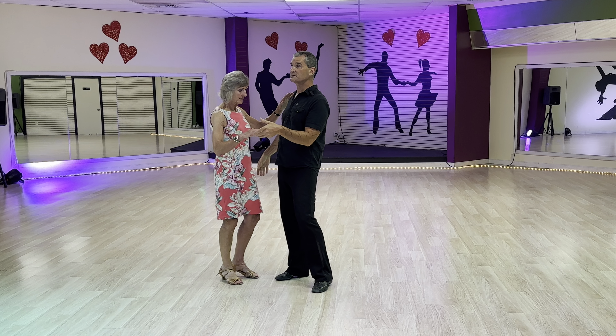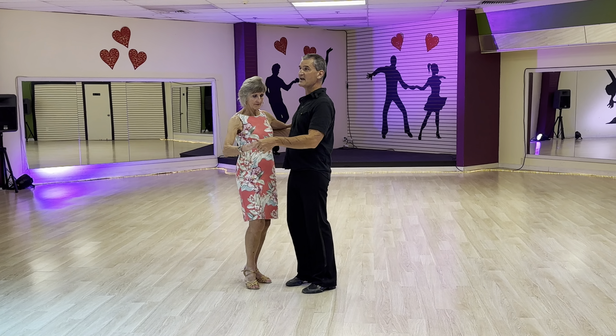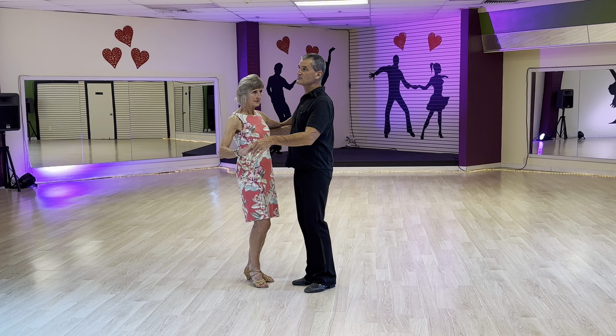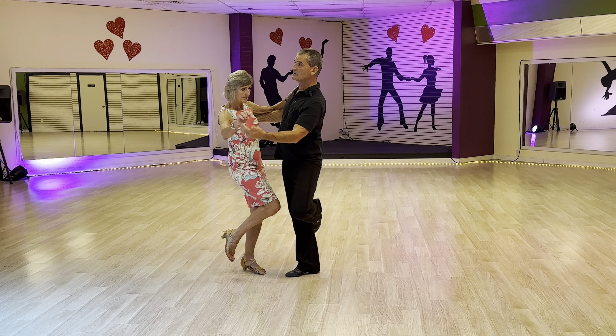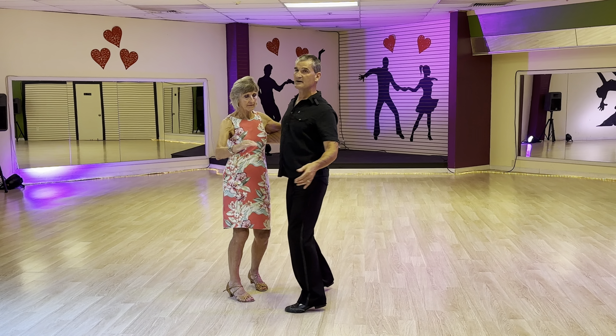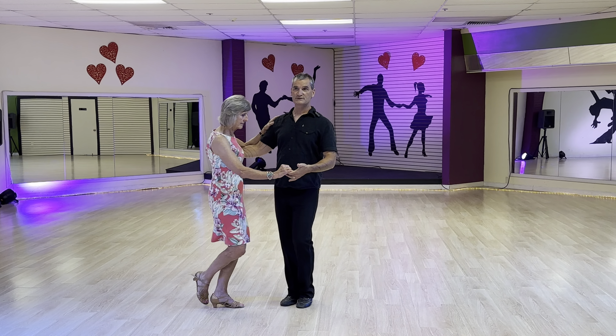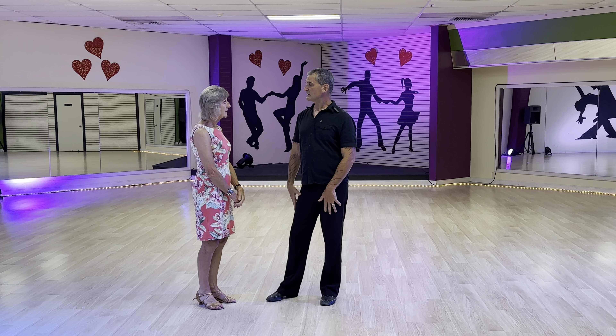We did our fifth position breaks — this is one of those steps we've done in just about every single dance. We did our back break: one, two, three, four, back rock, chassé, back rock, and then we finished and closed.